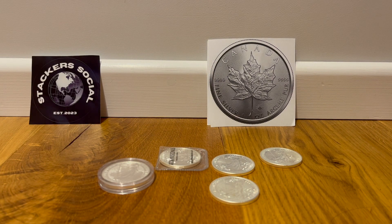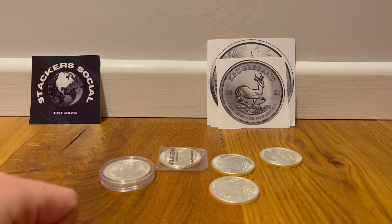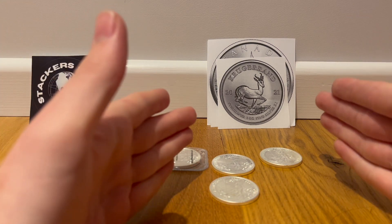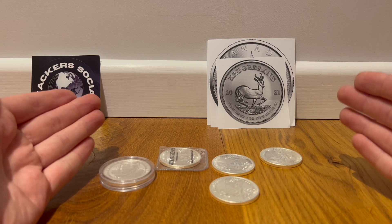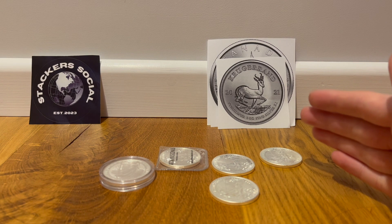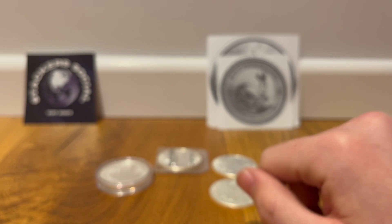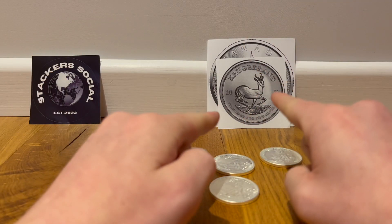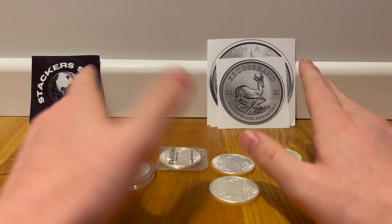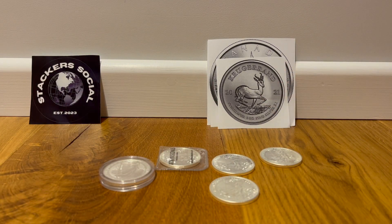Next option will be the Krugerrand. I like the Krugerrand — South African, I love the design. I haven't really looked into how easy they are to get here, but apparently according to others they're very easy to stack and very easy to attain in the UK. So that'll be quite interesting to stack.